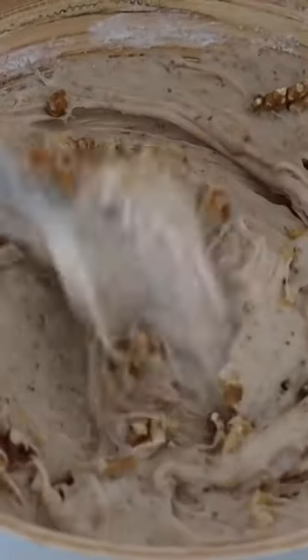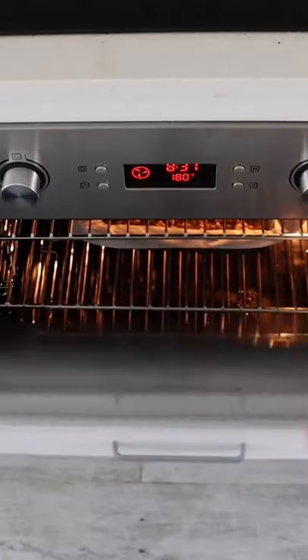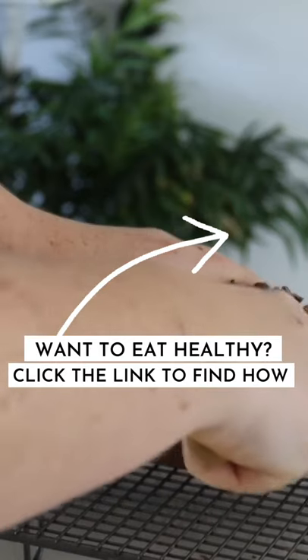I then decided to add in some walnuts for some extra crunch, put these into the bowl and mixed it together nice and well. I then chopped up some more almonds to put on top and baked this in the oven. The thing I like about banana bread is that I can have it for breakfast and also as a snack.